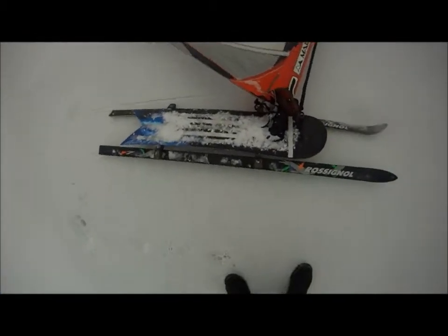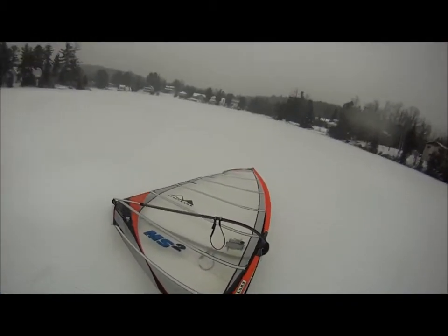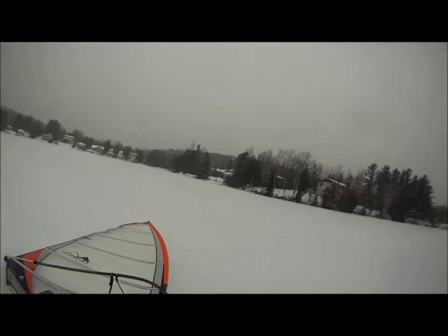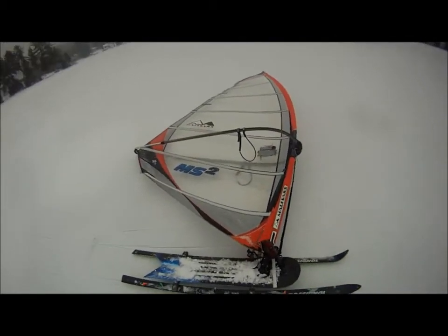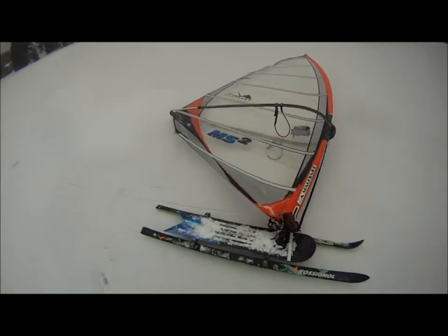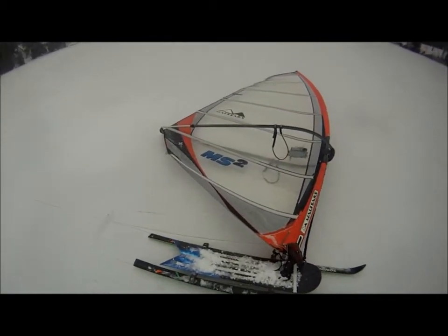I bought this GoPro version 1 camera because I wanted to put stuff on my blog about weightlifting and this strange sport that I call ice sailboarding.